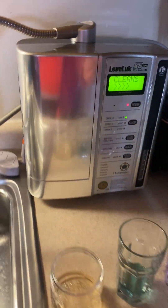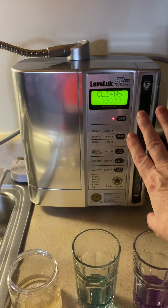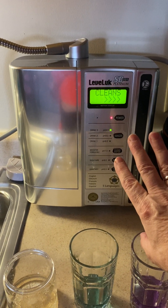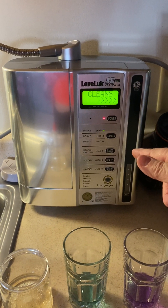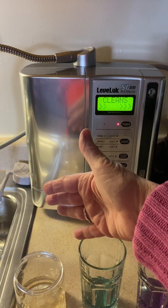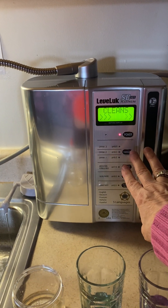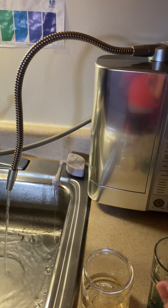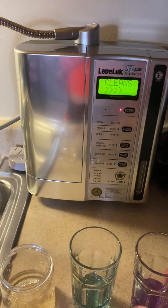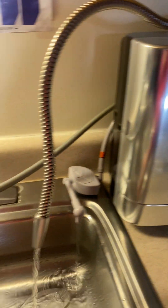I'm going to move up to 9.5. Right now it's cleaning — it's the only machine that will self-clean. After 15 minutes of running, the machine automatically knows to go into self-cleaning mode. When I move from acidic water to any other level it's going to self-clean. Right now it's beeping because it's letting us know it's cleaning. I'm going to dump out the 9.5.